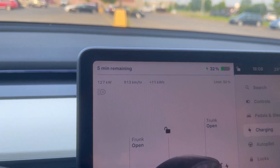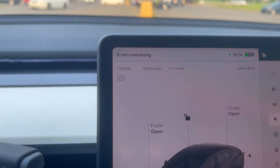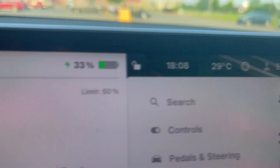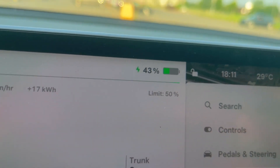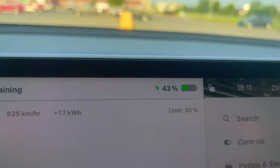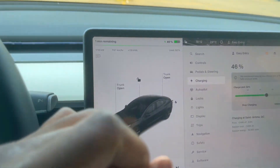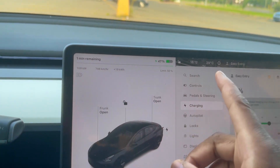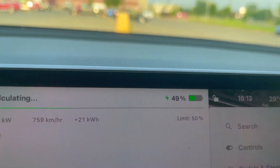If we'd reached 120 kilowatts earlier, I'd say preconditioning might not matter much in summer when temperatures are perfect. But right now, it does look like even when preconditioned, you still get a better charge regardless of temperature. It's been five minutes — we've added about 20% battery, now at 21%. We're still over 120 kilowatts. Now we're at 42%. In the last charge without preconditioning, we stopped at 43%, so it's almost the limit I set at 50% — we're at 49%, so let's stop the charge.